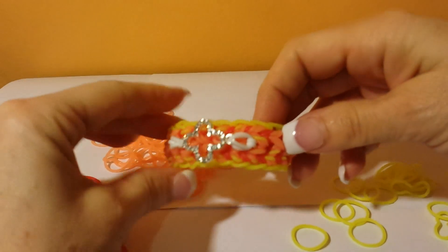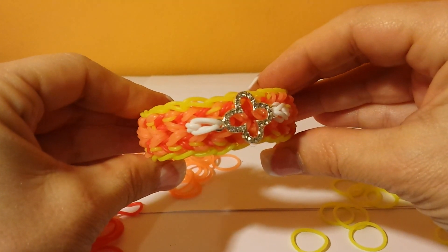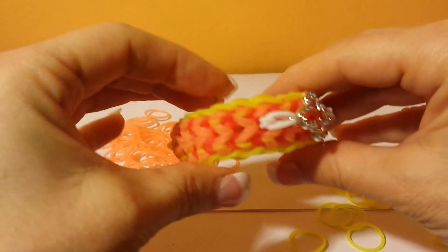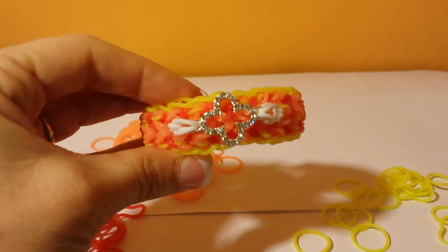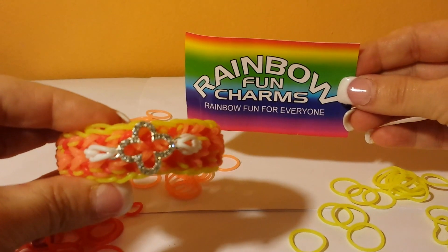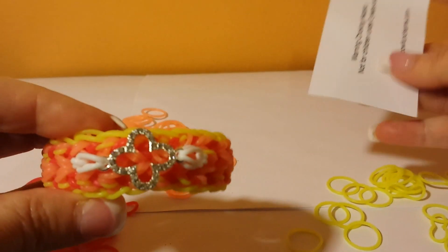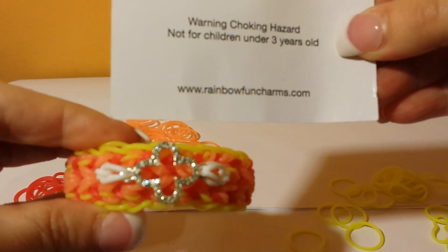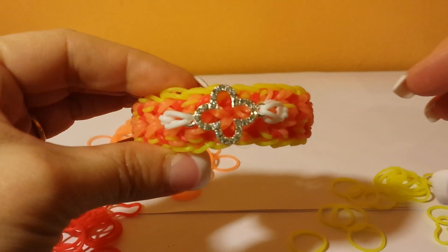I'm here today to show you the dewdrop bracelet, and this is another one of my creations. I call it a dewdrop because of the shapes it's got on the side. I'm also going to show you how to put on a charm at the end. The charm comes from the Rainbow Fun Charms — you can get them at www.rainbowfuncharms.com. All right, so let's get going and get busy on how to make this.